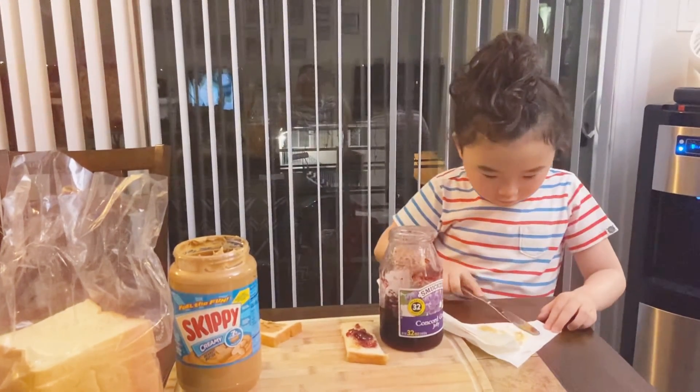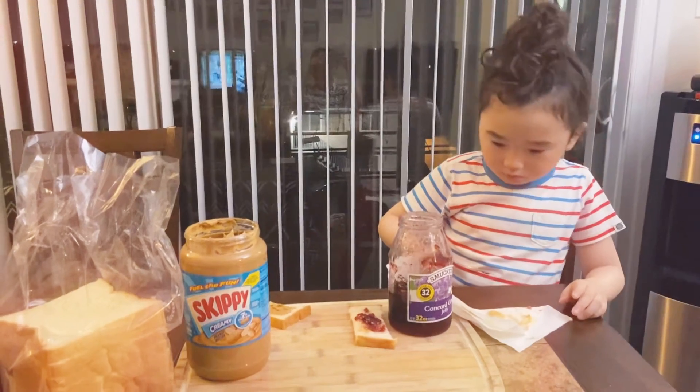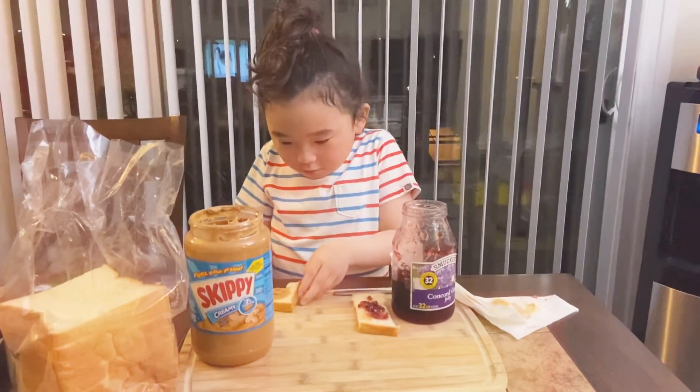Cut this off. Put this back. And then, bring it together.